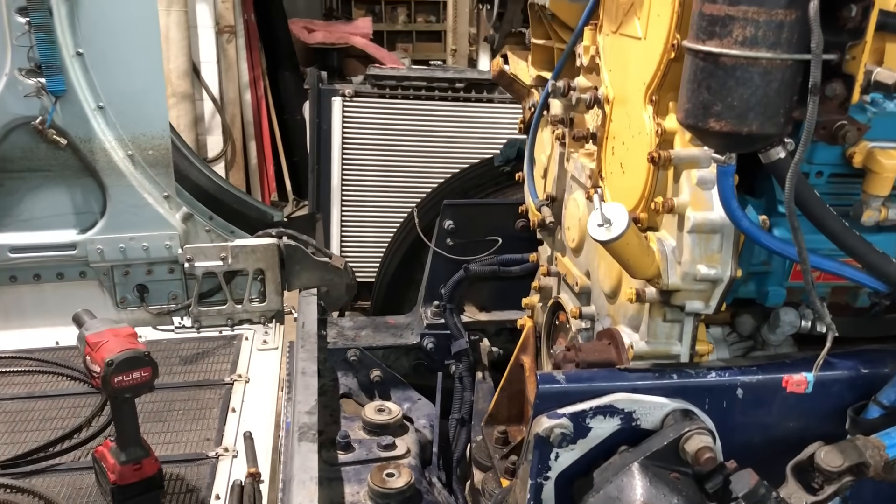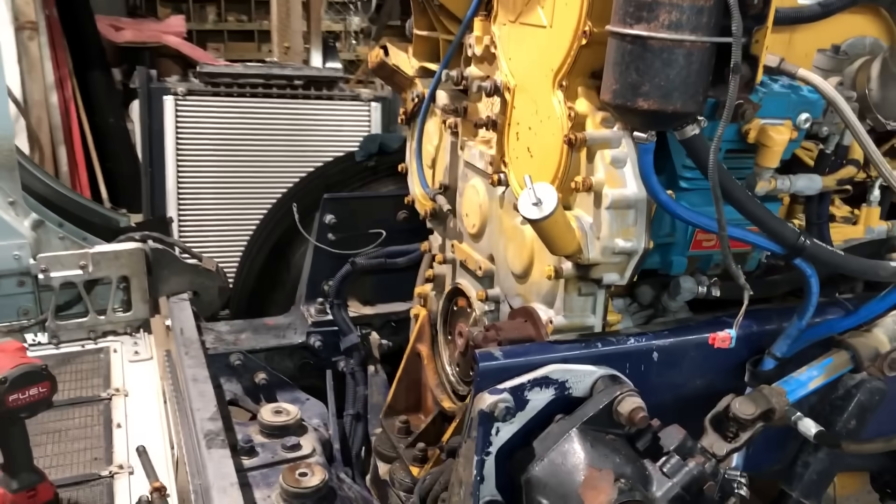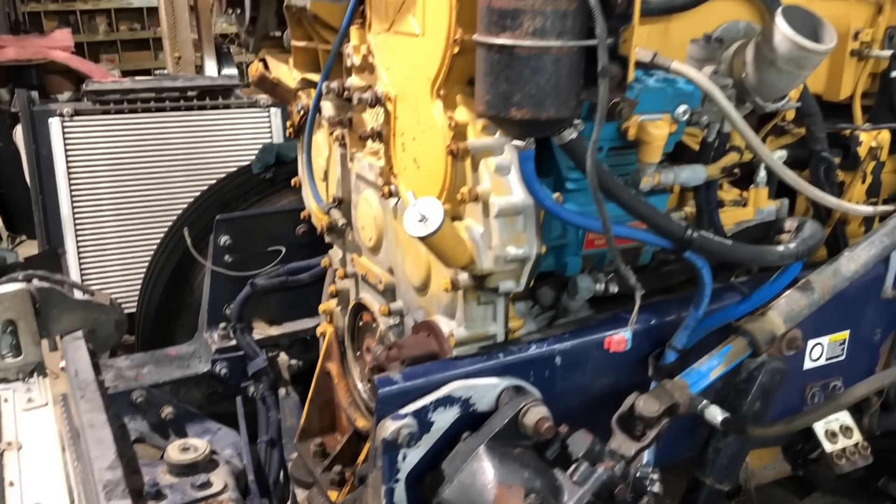The radiator and charge air cooler are over there on the ground, and the AC condenser is hanging up here out of the way. I've got the fan hub off and the crank damper and crank pulley off. I won't put any of that back on until after I do the cam swap.